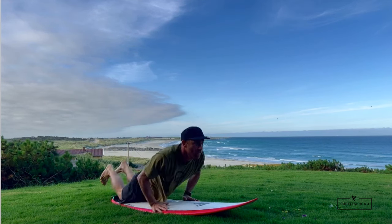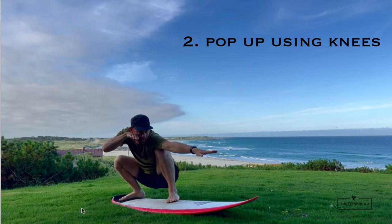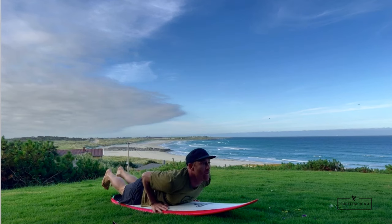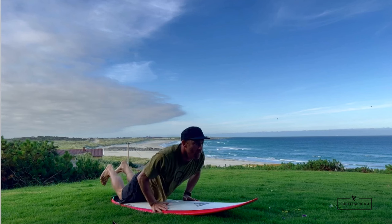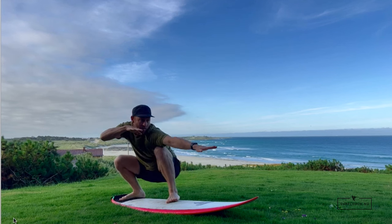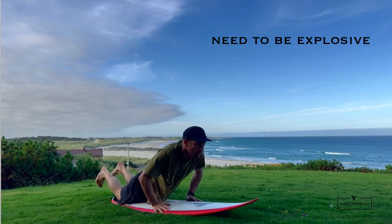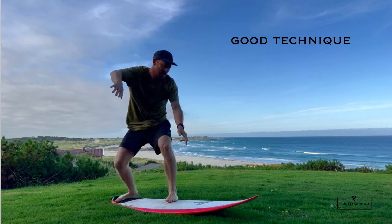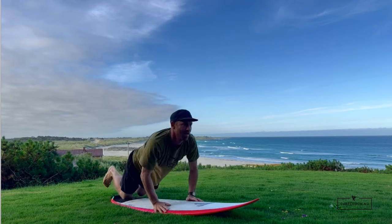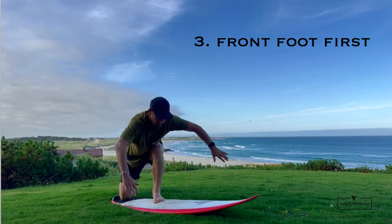This next technique is the same kind of pop-up but off the knees. It works on short boards as well as longboards. I'm popping up from my knees in one motion straight to my feet — a very explosive pop-up. It works on any kind of board but you need to be quick, strong, and explosive, so it doesn't work for everyone. It's usually the way I stand up in a quick critical part of the wave, like a barrel — it's the quickest way to stand up.